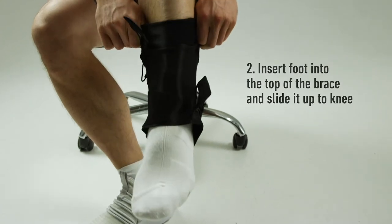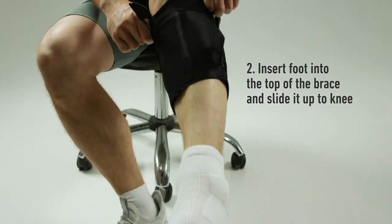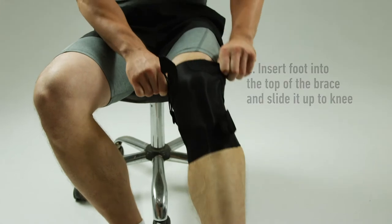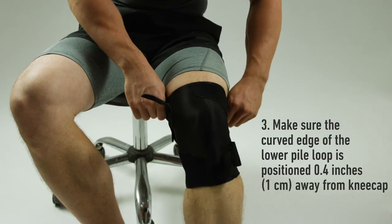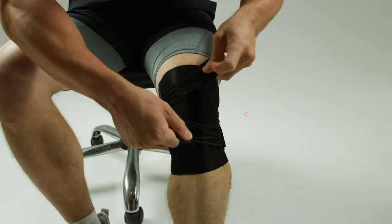Using both hands, hold the brace and insert your foot into the top of the brace and slide it up to your knee. Make sure the curved edge of the lower pile loop is positioned 0.4 inches or 1 centimeter away from your kneecap.